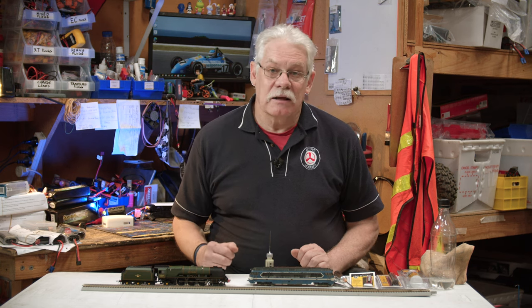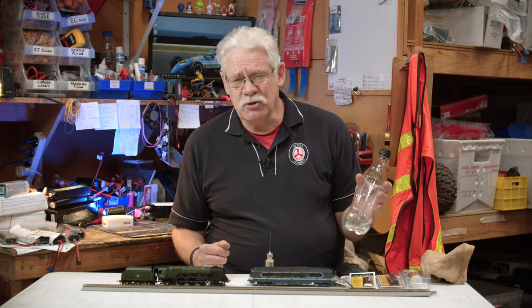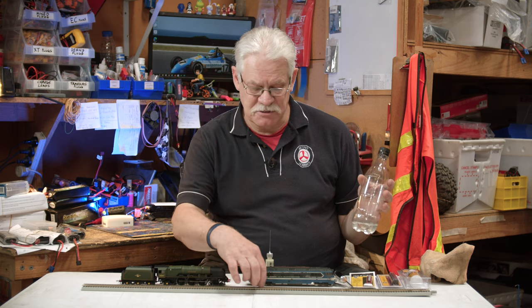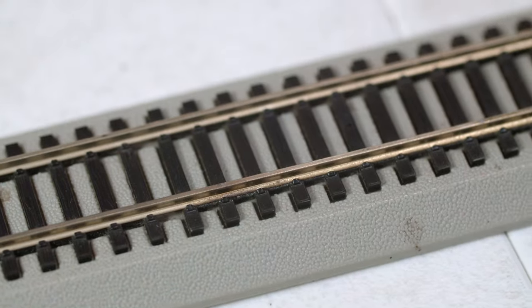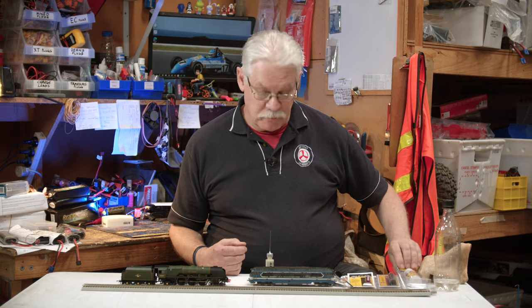The easiest way to clean those is either with a solvent — and don't use anything too harsh. Watch out for chemicals because they can damage plastics, which most of the railway sleepers are made out of. Methylated spirits work very well, and all the commercially available solvents specifically designed for model railways will do the job as well.